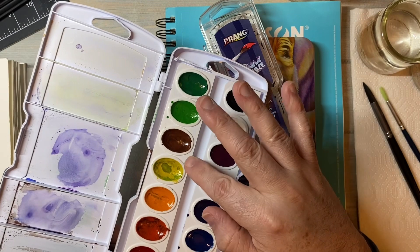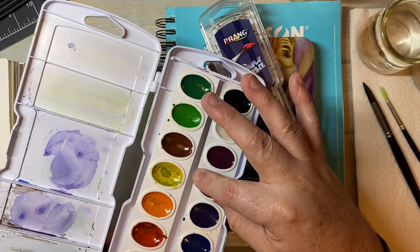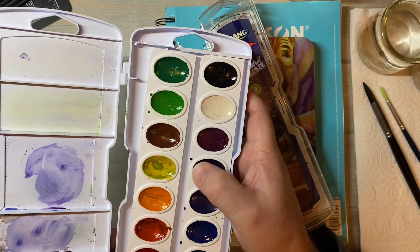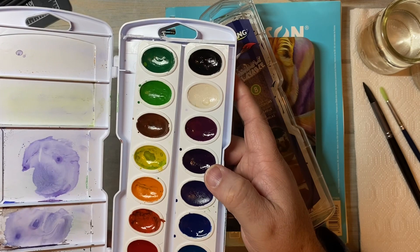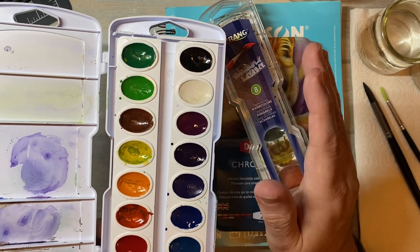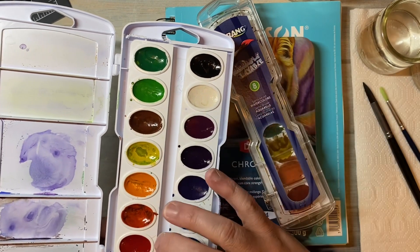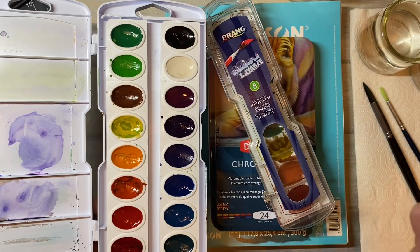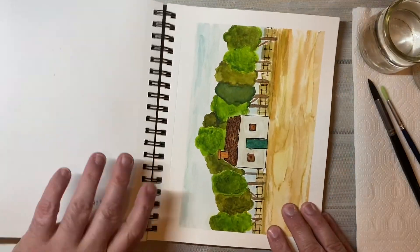I'm going to be using these, my Prang watercolors. There's a little 8 set and a 16 set, and you can use either. I have both — the only reason I have both is I lost where my 16 set was and ordered a little 8 set and then eventually found mine.